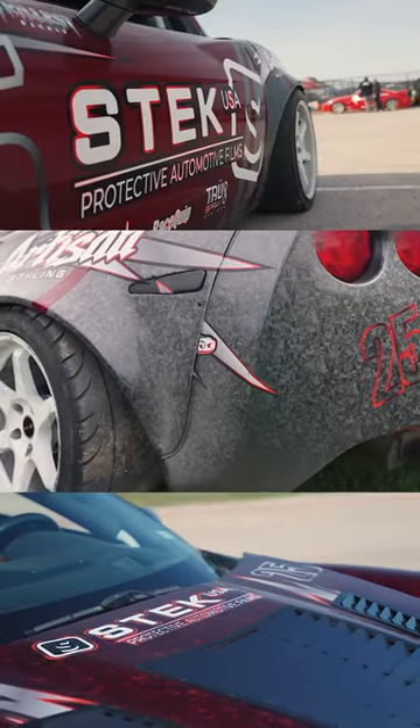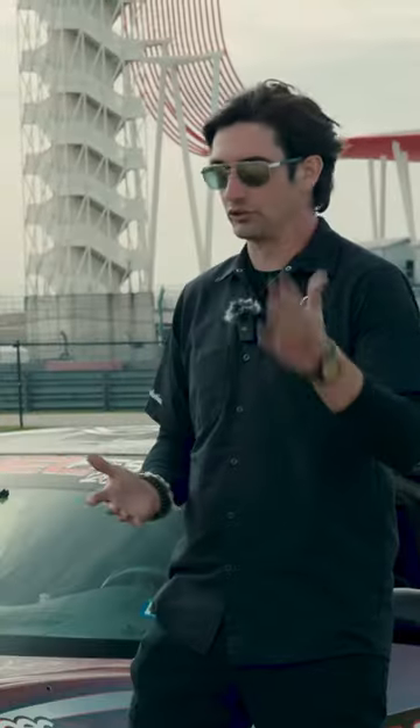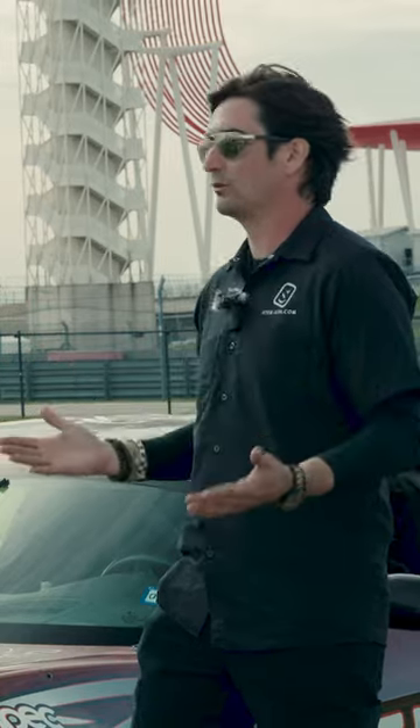And what better way than to show off the S-TEC Dyno Forge metal and have two different Forge paint protection films on one car.